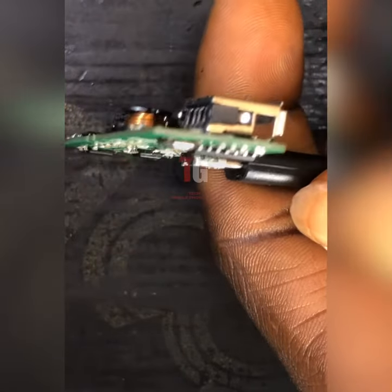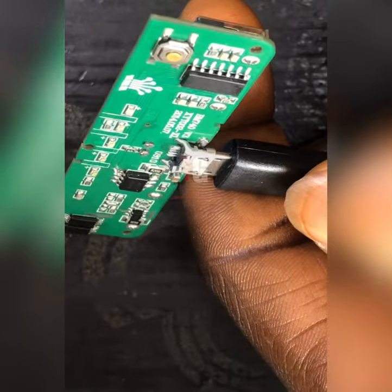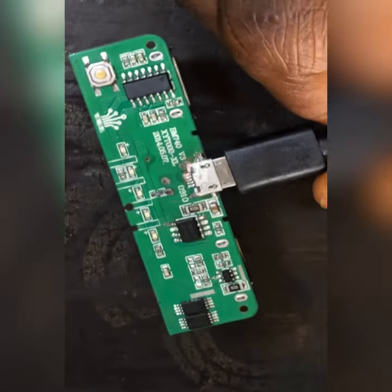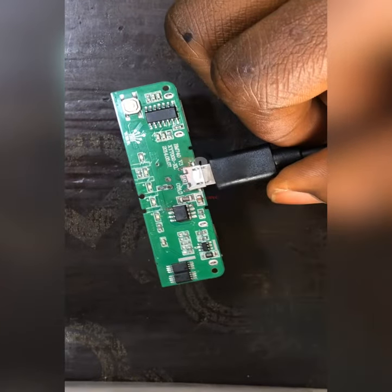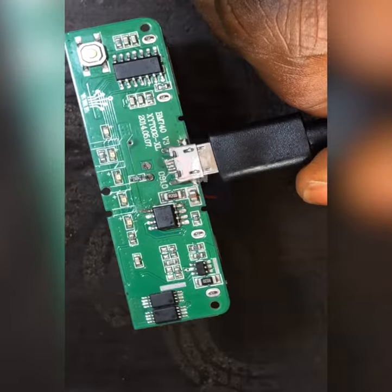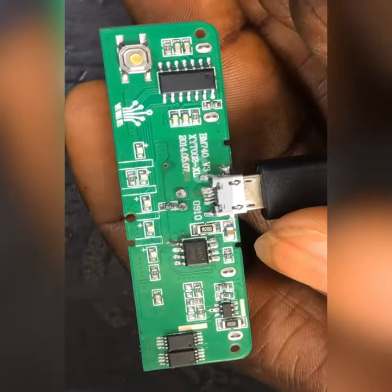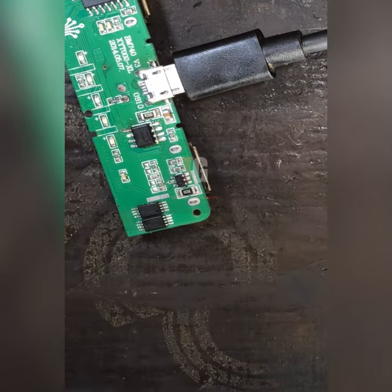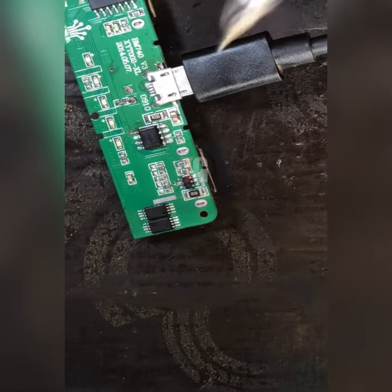In this kind of case, in this area here, if I charge the customer for a new IC, they will not pay. They will tell me instead of paying that huge amount of money, they should just go and get another power bank. But there is an alternative way of solving this issue.